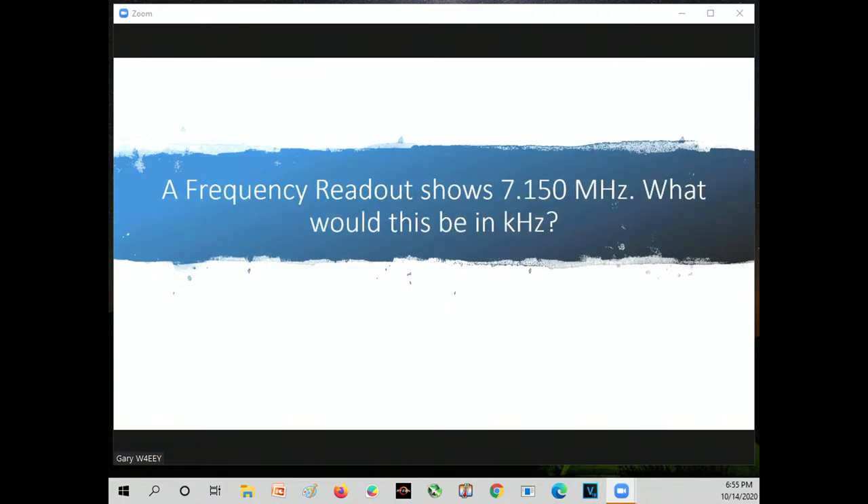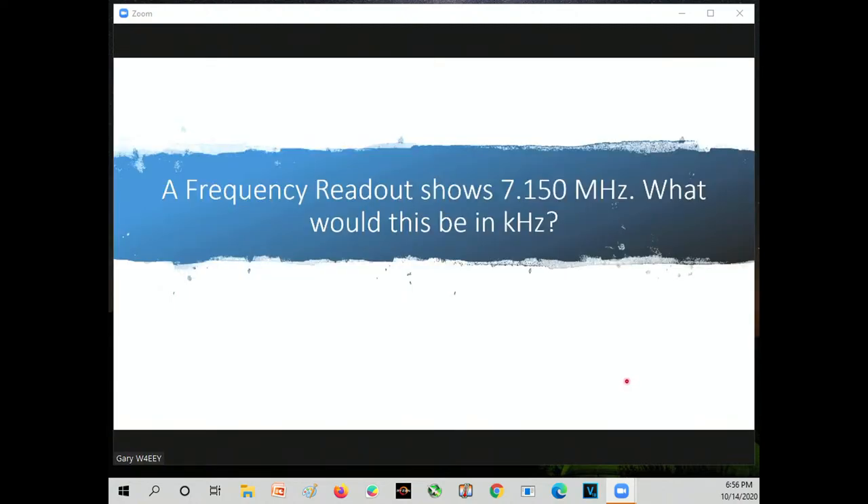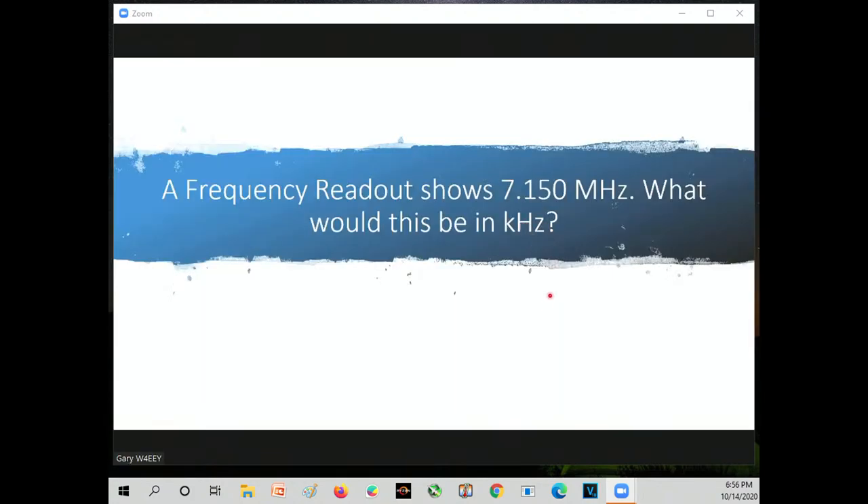A frequency readout shows 7.150 megahertz — what would this be in kilohertz? We're going from megahertz to kilohertz, moving over three decimal places. The answer is 7,150 kilohertz. The units all go by a factor of 10 to the third, so 7,150 kilohertz is the same as 7.15 megahertz.